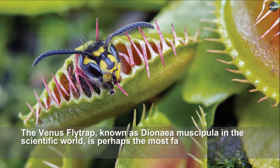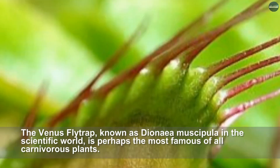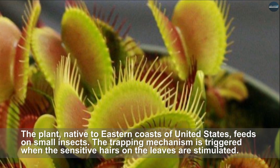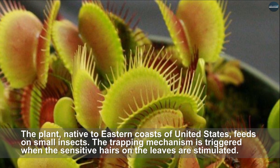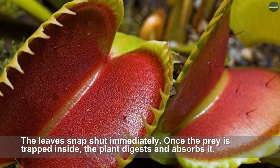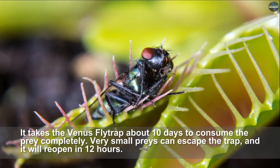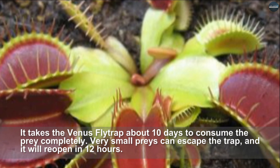The Venus flytrap, known as Dionaea muscipula in the scientific world, is perhaps the most famous of all carnivorous plants. Native to the eastern coasts of the United States, it feeds on small insects. The trapping mechanism is triggered when the sensitive hairs on the leaves are stimulated, causing the leaves to snap shut immediately. Once the prey is trapped inside, the plant digests and absorbs it. It takes the Venus flytrap about 10 days to consume the prey completely. Very small prey can escape the trap, which will reopen in about 12 hours.